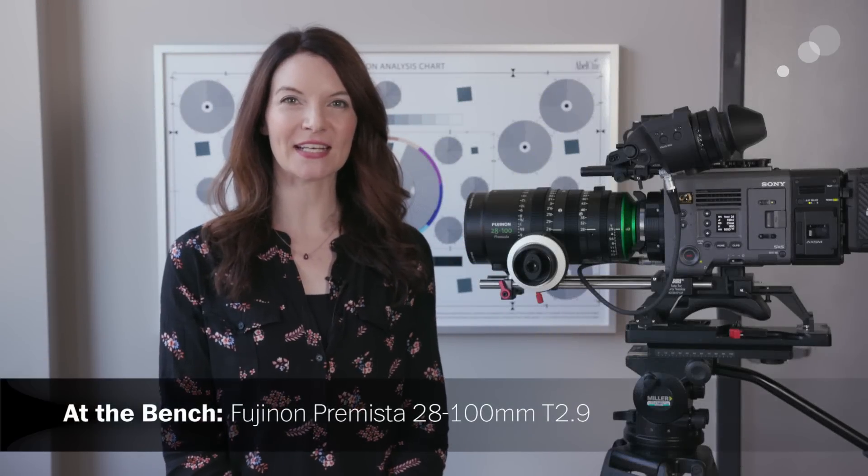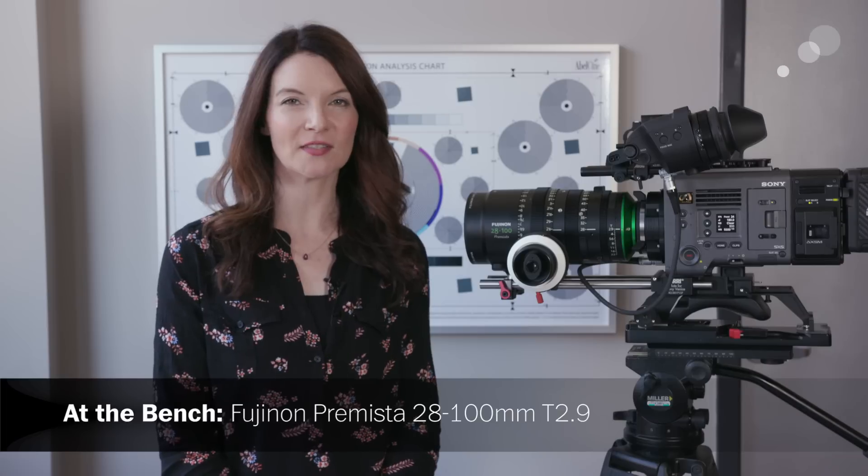Hey everyone, this is Megan with AbleCine and I'm here with a first look at Fujinon's Premista 28 to 100 millimeter zoom lens.